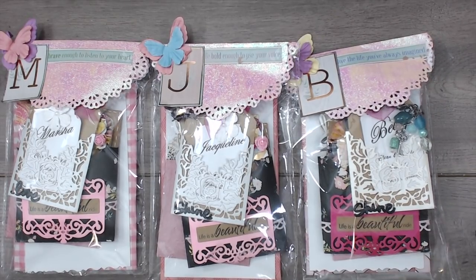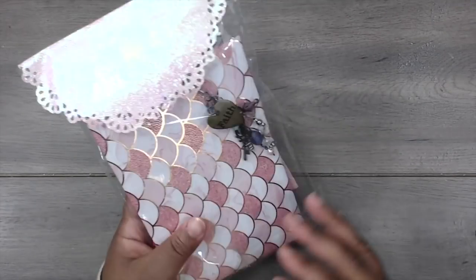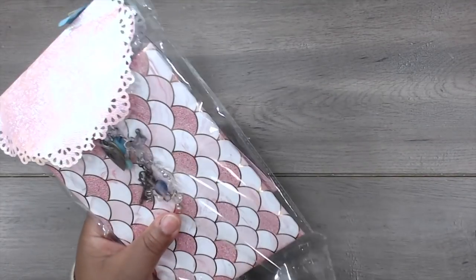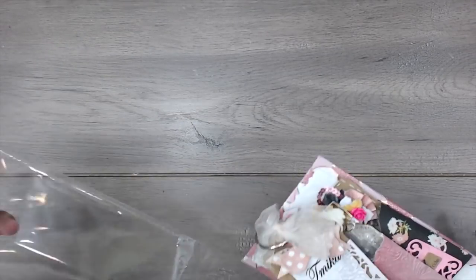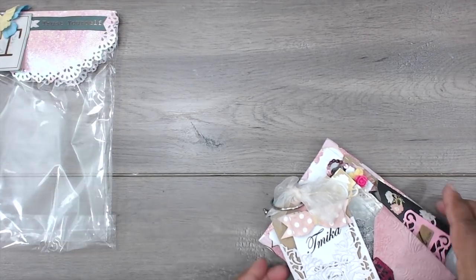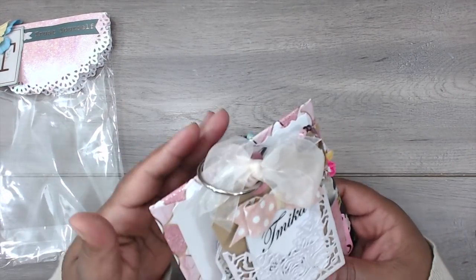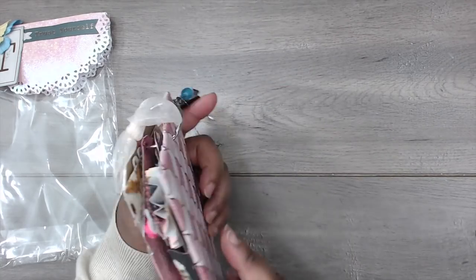Shannon made one for me, so let's take a peek. This is the one that Shannon created for me — super cute. I'm glad you got a chance to play, lady. I know that her daughter Mia and my daughter did a swap together, so it's history here. This is her package and it's just loaded with lots of stuff.